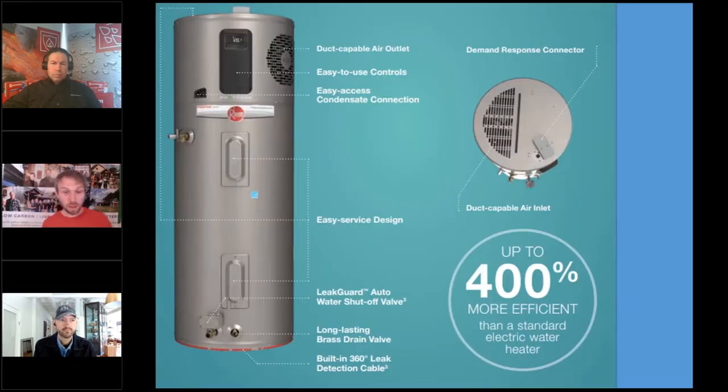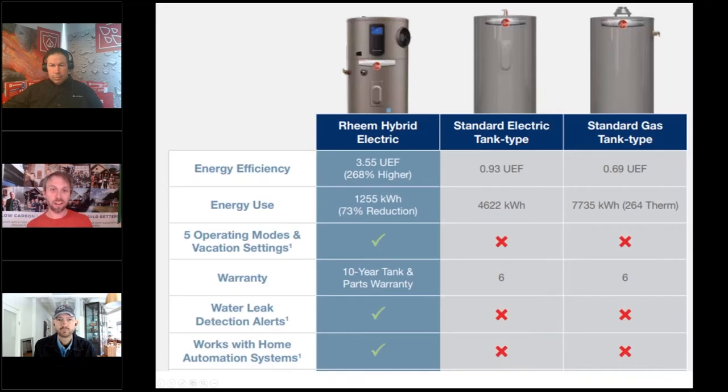Before we get there, we need to thank our top tier sponsor, Rheem, who makes ducted or ductless air source heat pump systems for water heating. These can heat water with air — super efficient compared to both standard electric or gas systems. Different settings are available, warranties up to 10 years, water leak detection, and they can work with home automation systems.